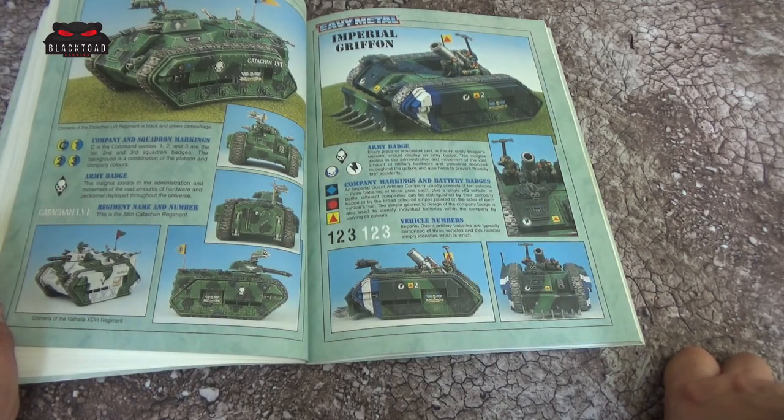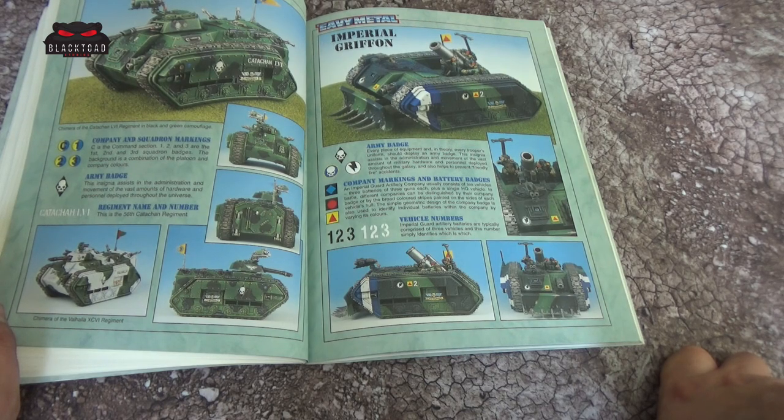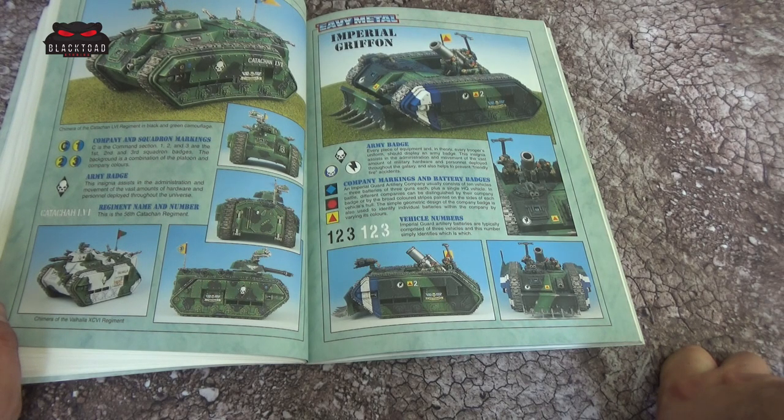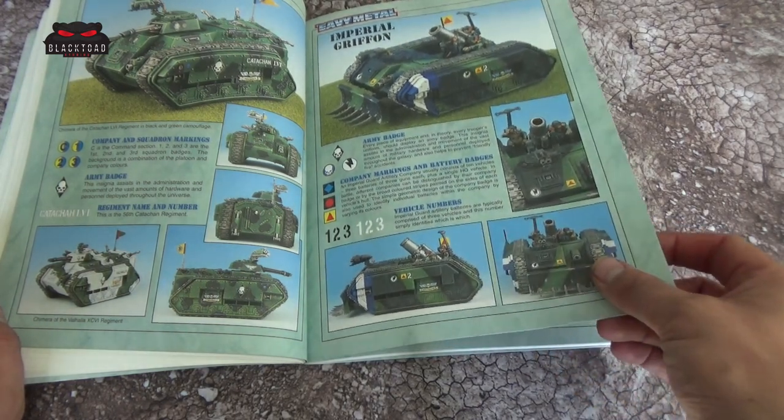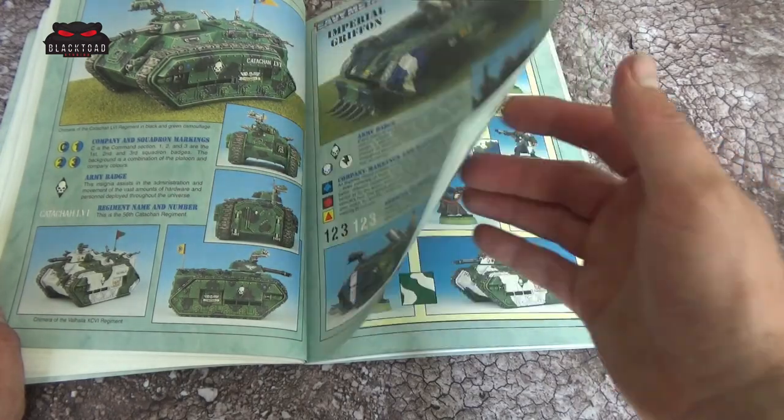Then we have the Chimera and the Griffin. The Chimera obviously you still see today — it used to be the only dedicated transport for Imperial Guard. It was definitely a nice model. At this time I was quite young, and a lot of people I was playing didn't really have that much of a coherent force, so you might see the old Chimera here and there, and the Griffin as well. Very cool — you see them on eBay occasionally but unfortunately not that often.